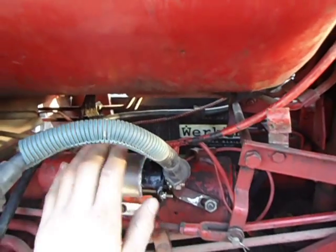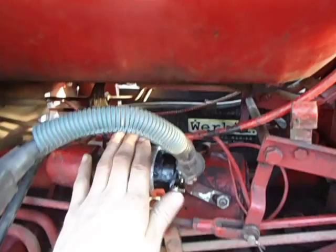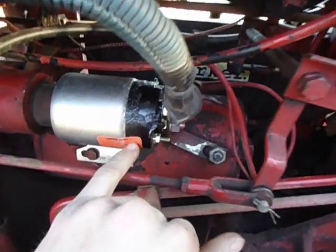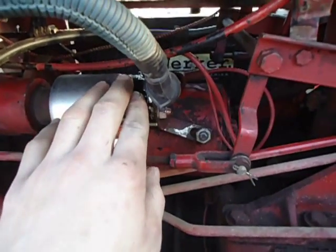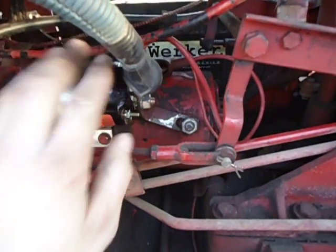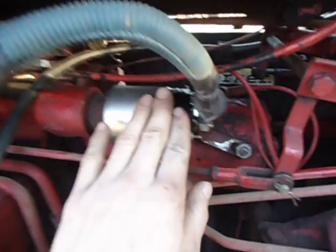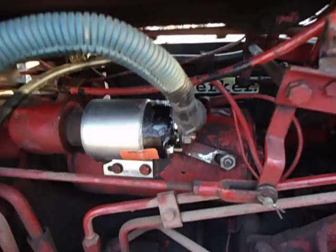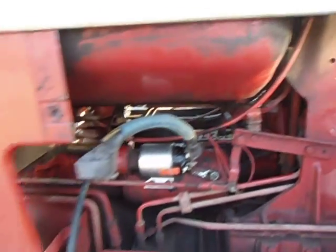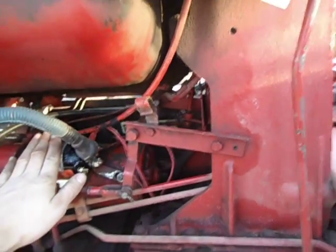The solenoid was junk. We took the black cap off — we actually cracked the plastic on here, but we're going to replace that. The inside was completely gone. That's what we thought it was — the solenoid — but it's still dead yet.